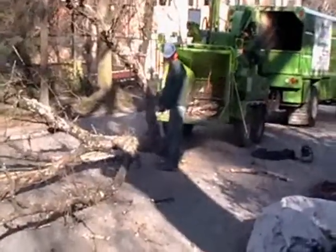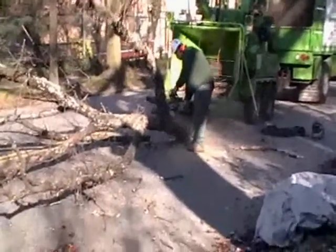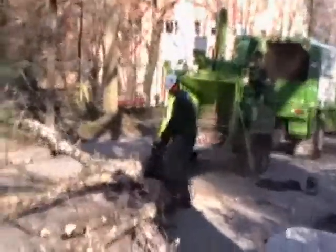Here the ground man is processing the branch, cutting the limbs off so they can be safely fed through the chipper. There goes the branch right through the chipper.